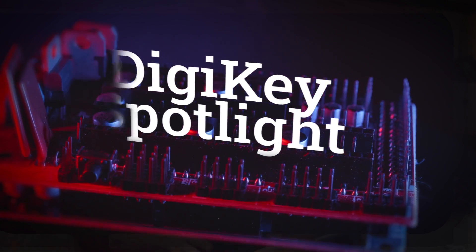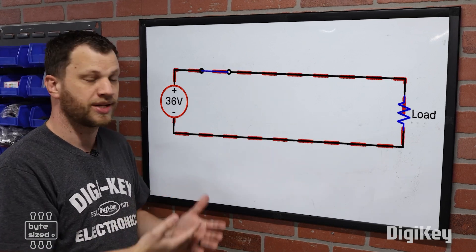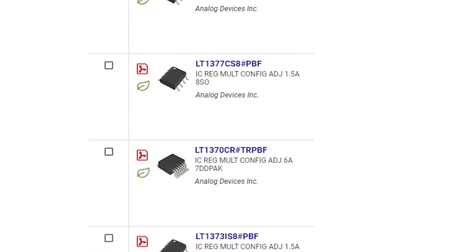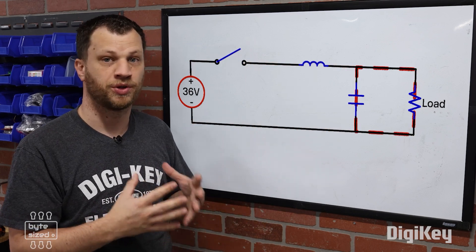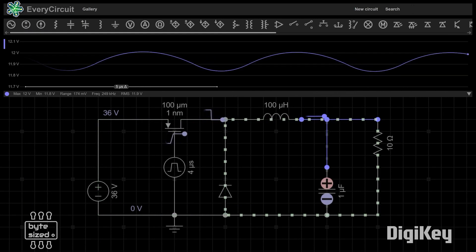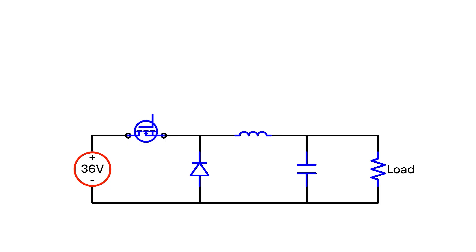For this week's Digi-Key Spotlight, don't miss the latest from the Bite-Sized Engineer. In this week's video, Zach explains the benefits of using buck converters to supply regulated power in your circuit design. As a non-engineer, my favorite part is when Zach explains how buck converters work by essentially outlining a series of problems that it has to solve for. I found it unexpectedly fascinating, and I think you will too. So check it out.